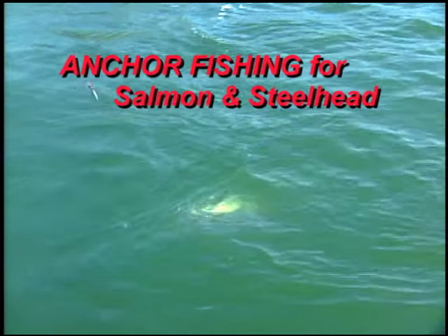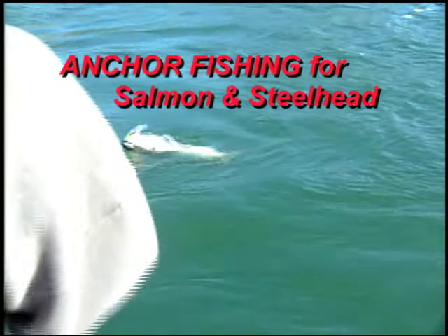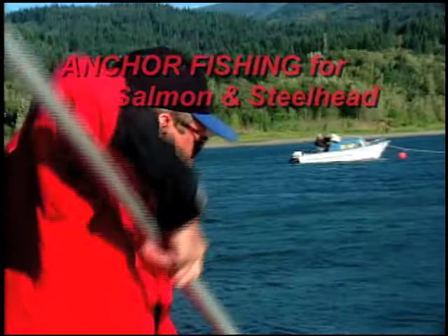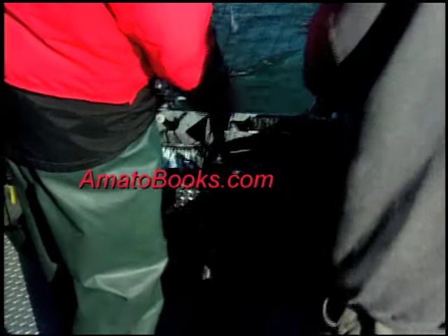Anchor fishing is one of the most productive and fun forms of angling you can pursue. There's nothing like dropping your hook in exactly the right position, putting out a great spread of rods and gear, and catching fish after fish for your family and friends.